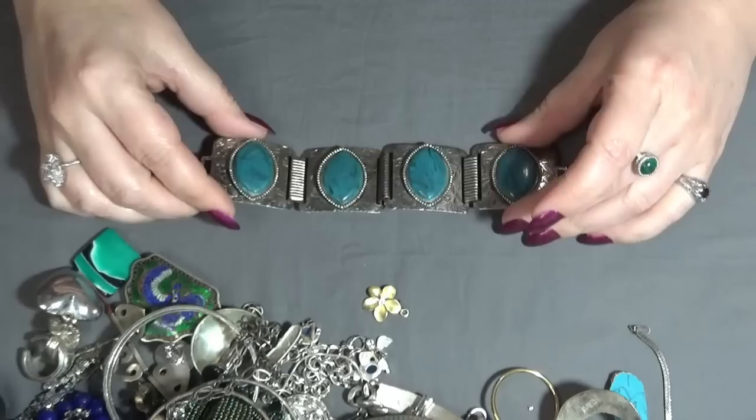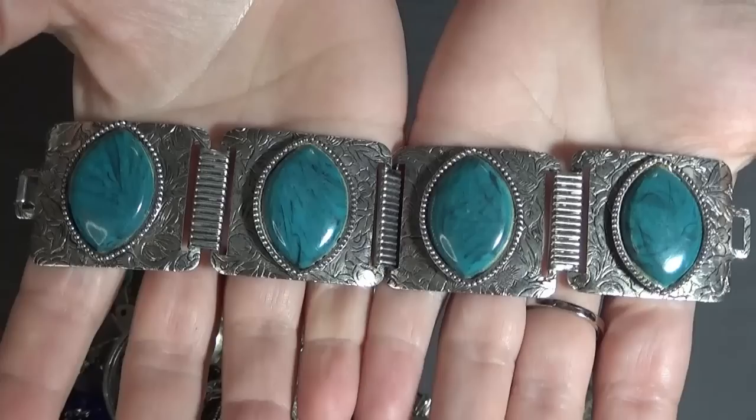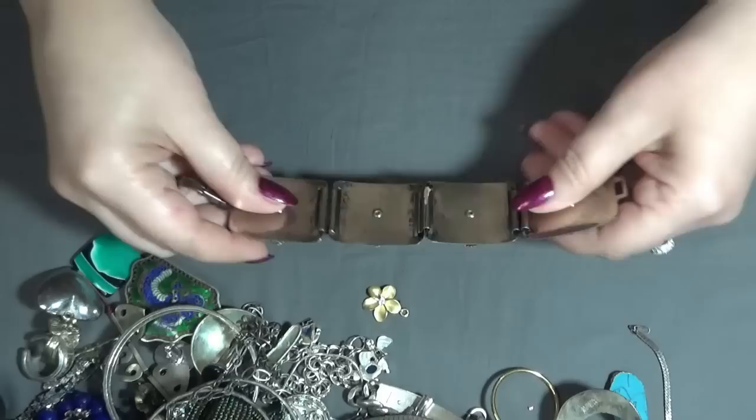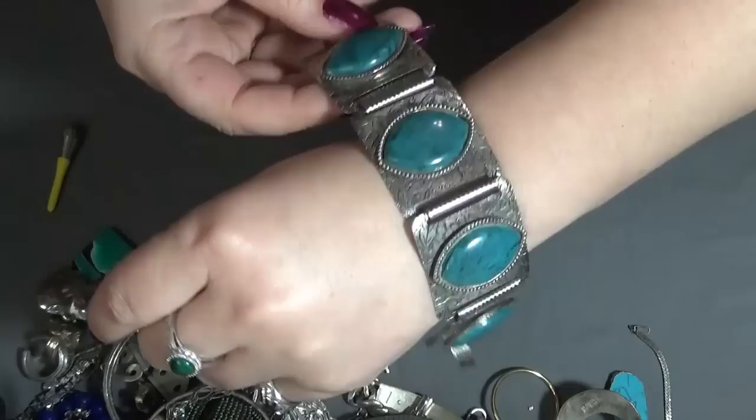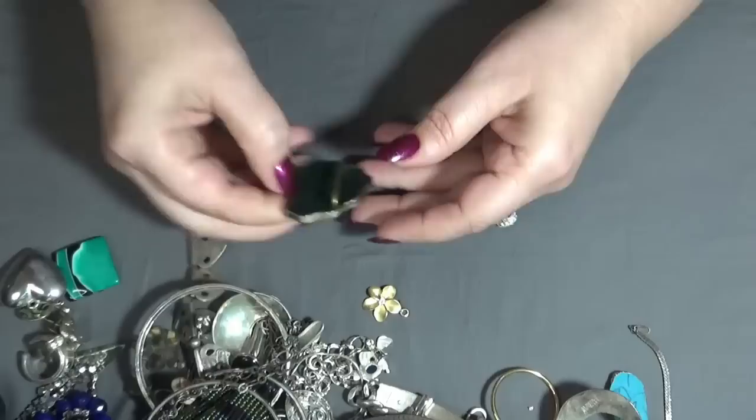And I have a bracelet — panels — and it's like turquoise, but these are plastic though. I love it. I don't see anything on it, I don't think it's silver, but nope. It's still beautiful — southwestern style, beautiful.